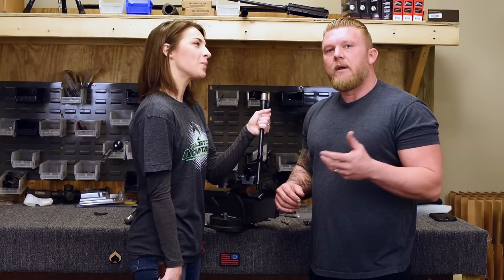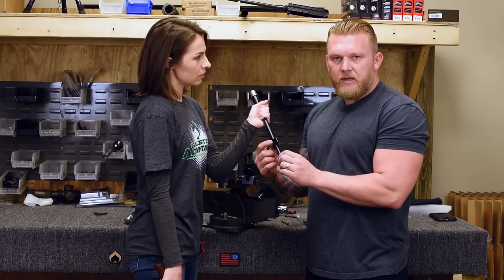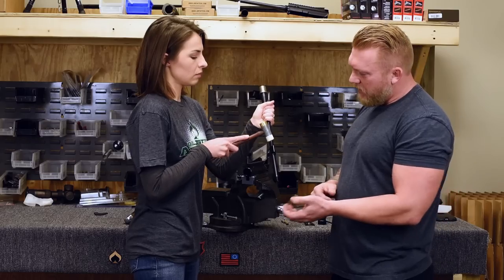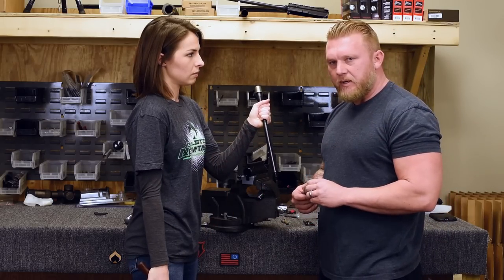After you loosen up those set screws, when we pin this low-profile gas block on the barrel it gets a little memory on there. So you're going to give it a little whack just to get it unstuck so you can get it off the barrel. Go ahead with the soft side of the hammer — give that a hit. One more. Low-profile gas block came off.